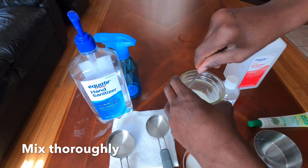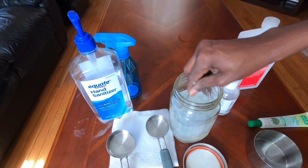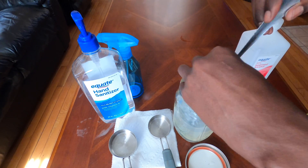Mix it thoroughly until it's completely combined. You may notice a few small clumps — this is why I mentioned the cheesecloth earlier, since it would have eliminated most of them. But this is not too bad; you can easily remove the clumps by hand. Just take about three to five minutes to pick out any big aloe vera lumps and then you're good to go.